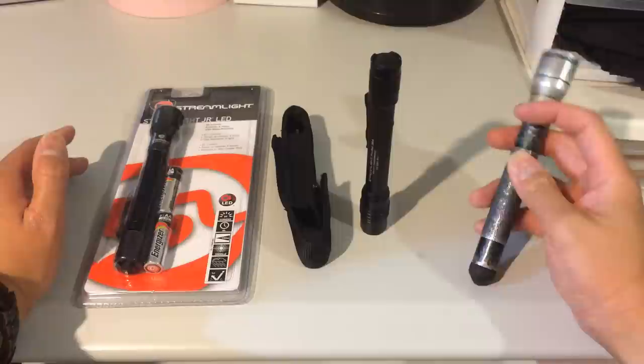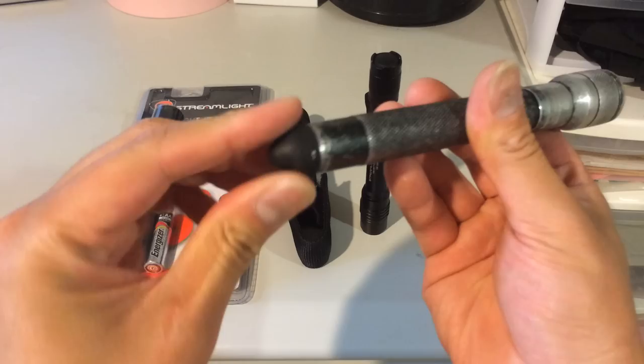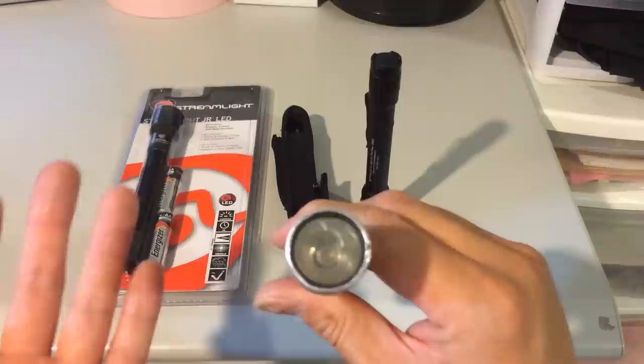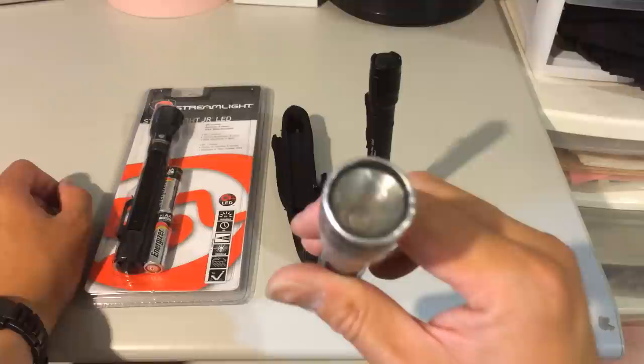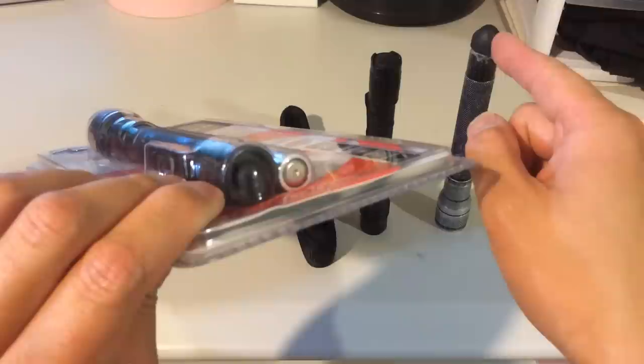The first generation Junior is no longer made because of the activation switch — the rubber completely broke on my first one, and this second one is almost breaking off now. The LED light no longer works either, so I'm going to send it back. Streamlight has a lifetime warranty, just like the rest of their flashlights.